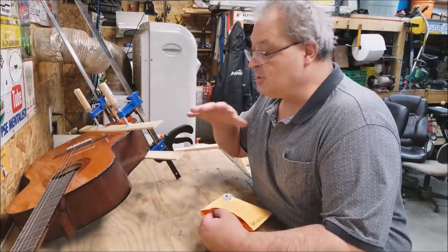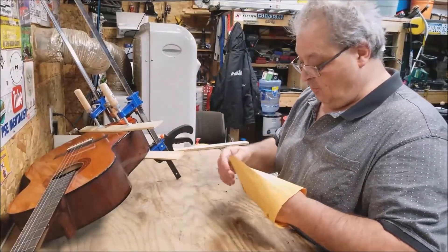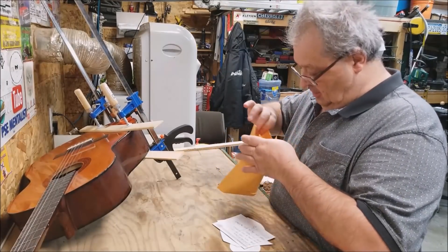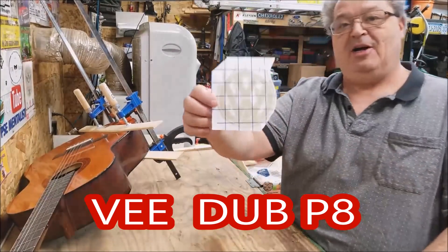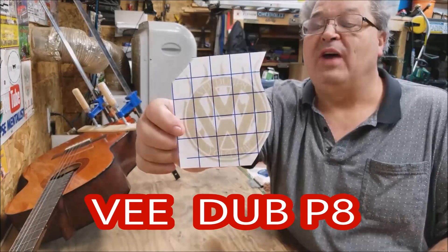As you can see, the guitar is just sitting here drying. In the meantime, I did get one mail call that I'm also going to take care of while we're at it — I'll just add this into this video here. This mail call here comes from basically a YouTube buddy of ours, VWP8. So he'll be going up onto the wall of fame as well.